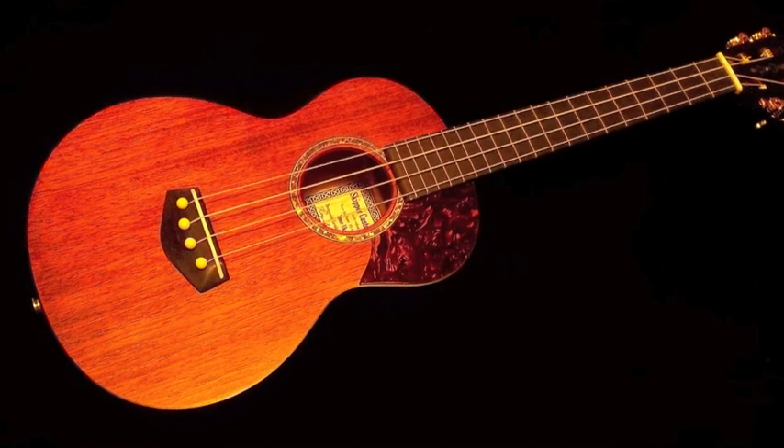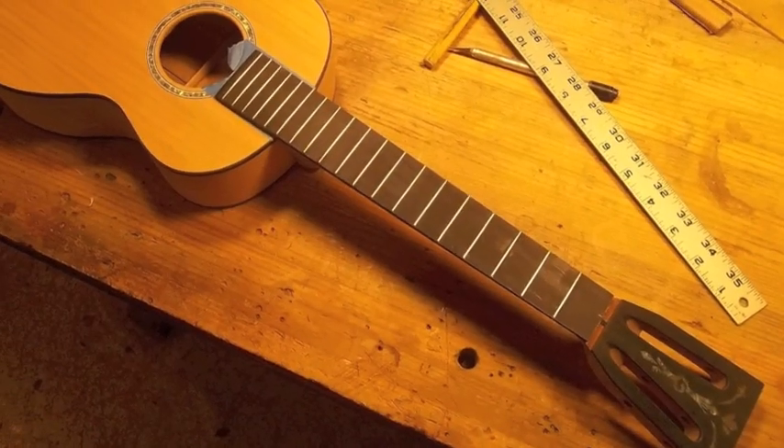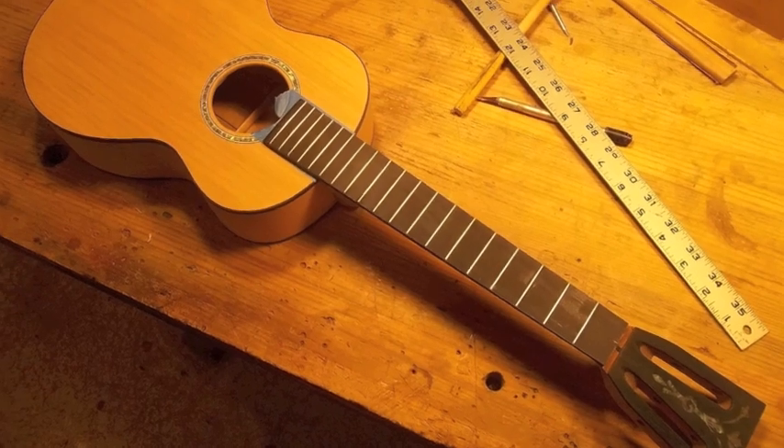The neck, the top, the back, and the sides are mahogany. The fingerboard, the headplates, and the bridge are all ebony.